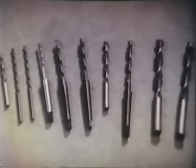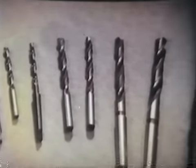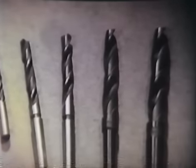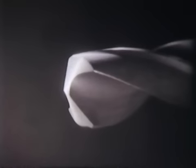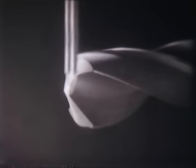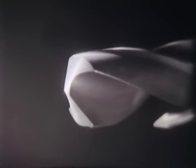A különféle fúrótípusok közül a legelterjedtebb és a legáltalánosabban használt a csigafúró. Anyaga szerszámacél, gyorsacél, vagy a fővágóérre felforrasztott keményfémlapka. Jellemzője a csavarvonalas forgácshorony, amely lehet kis vagy nagy emelkedésű. A fúró részeinek megnevezése szabványosított. A dolgozó rész elemei: a két vagy több fővágóél, a keresztél, a vezető szalag és a forgácshorony.